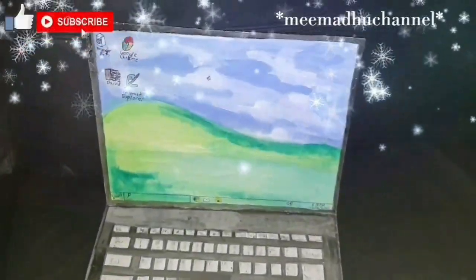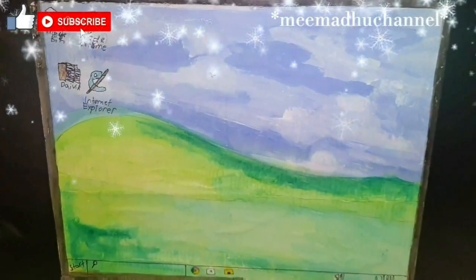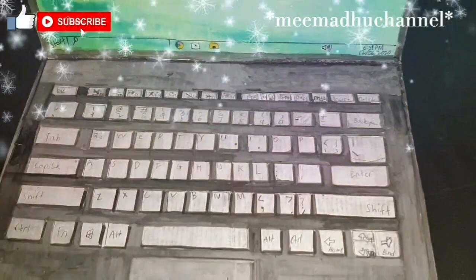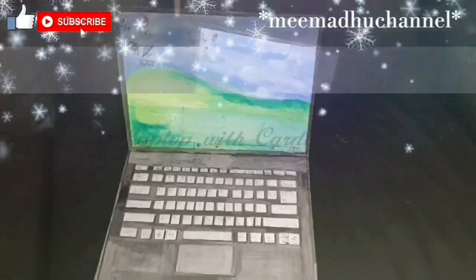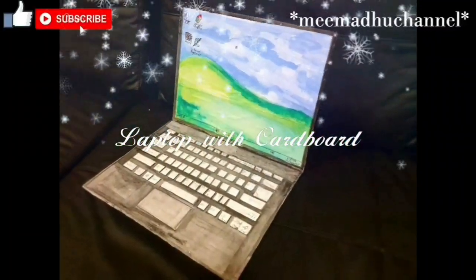When you close it, this is how it should perfectly look like. This is how you make a laptop with cardboard. If you guys want to try it at home, you can watch this video and try it.